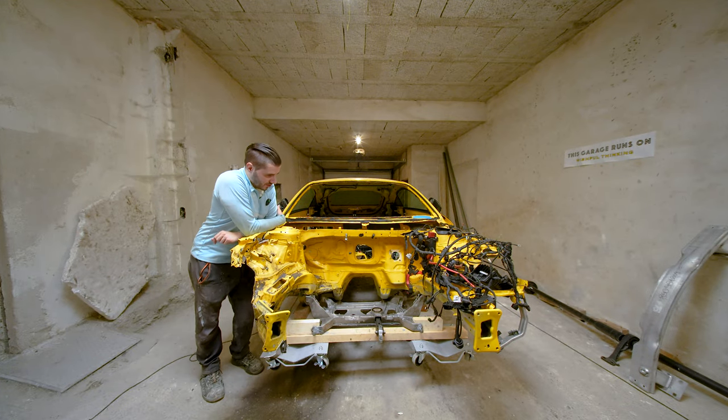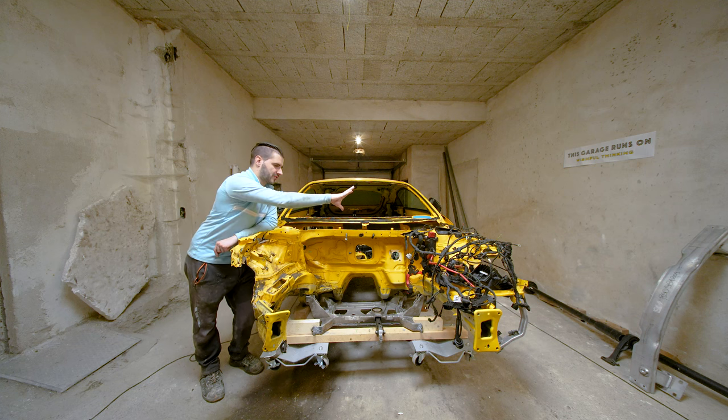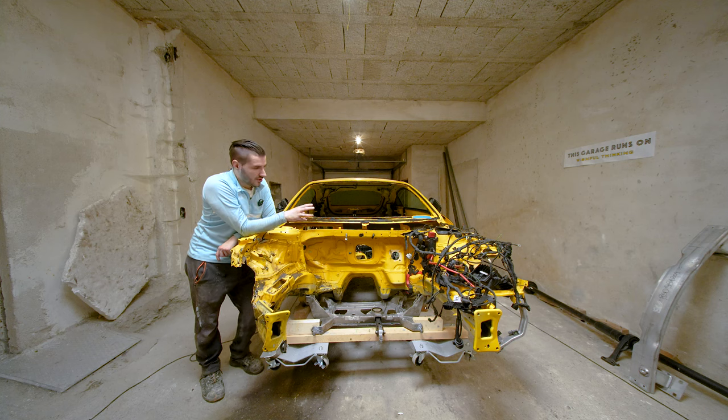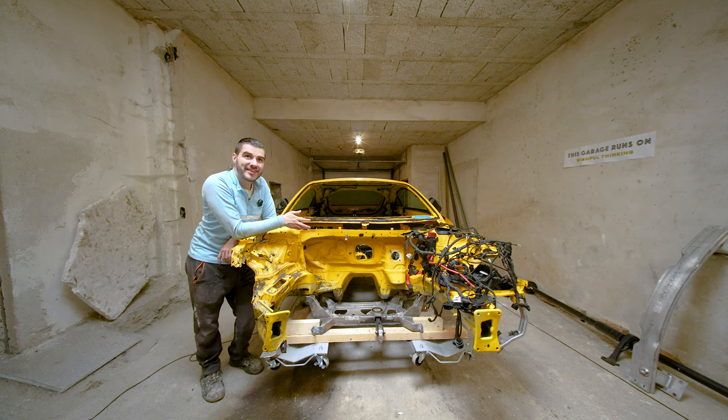I've removed basically everything there was to be removed from the car — all of the heat shields, panels, everything. All of the cables are off to one side, even though I know they will have to be routed differently anyway. At least everything is free for this part of the chassis to be removed, replaced, and re-spray painted.